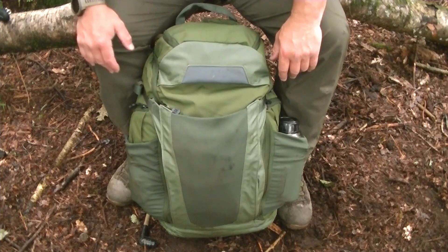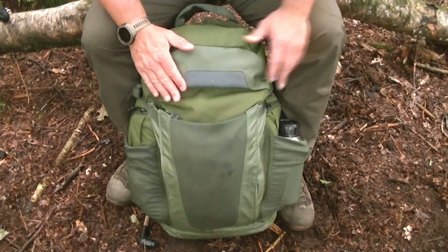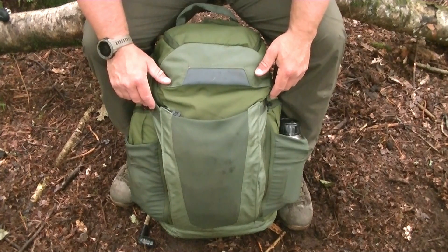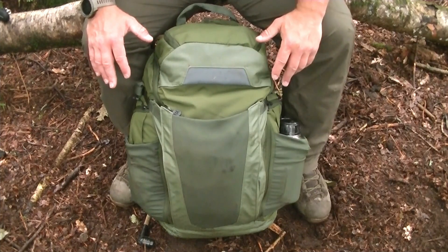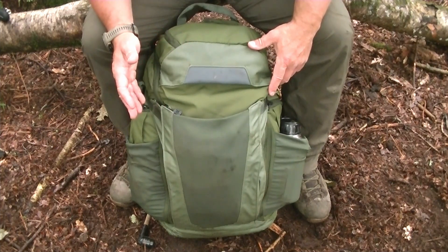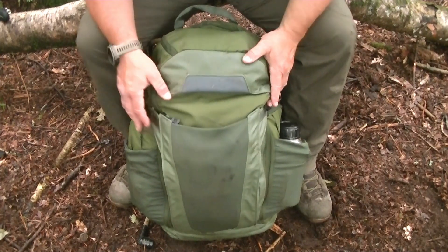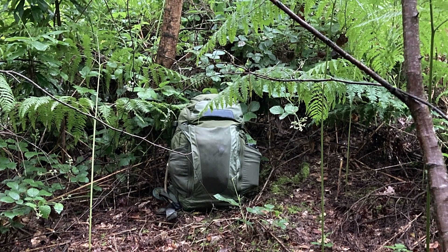So this is the bag I went for — the Vortex Gamma Overland bag. There are a couple of reasons why I chose this. It's the right sort of size, around the 35-litre mark. I think if you go for anything less than that you're selling yourself short. This one is 33 litres. I also wanted something more civilian-looking than my previous bag, so it's less obvious if you're walking through a public area.